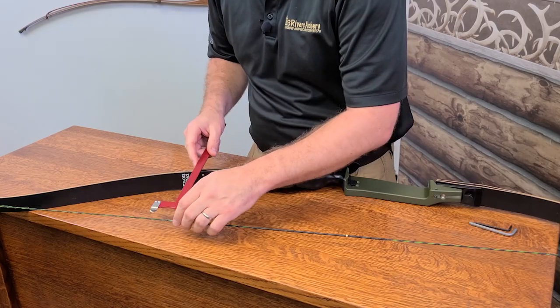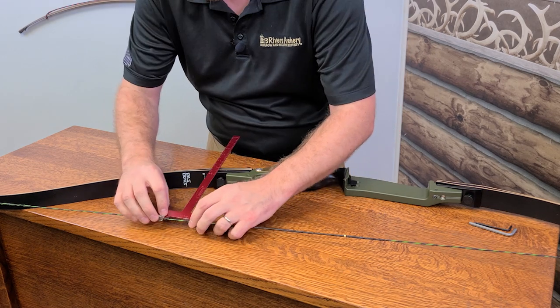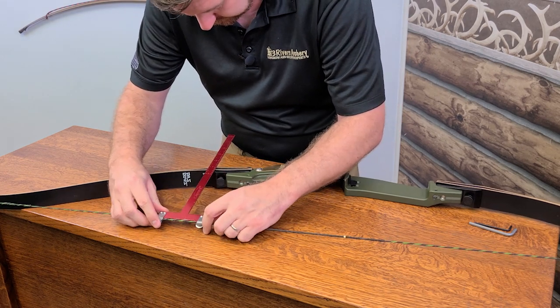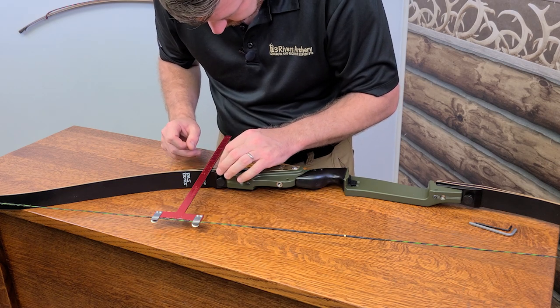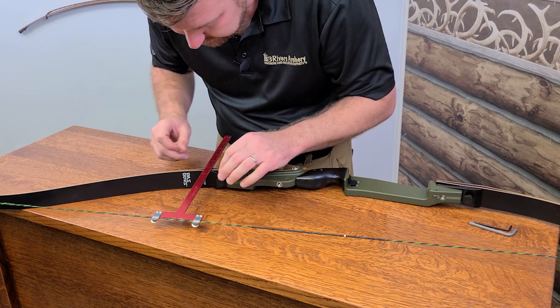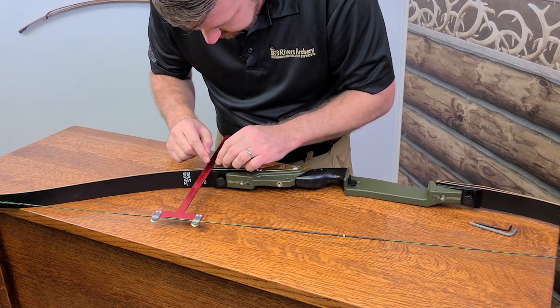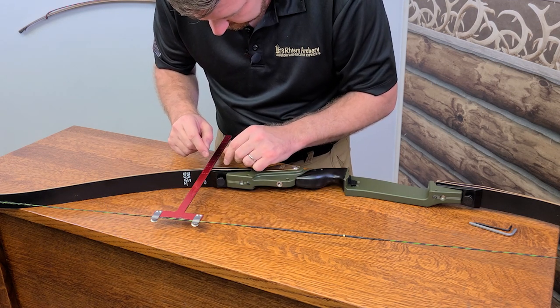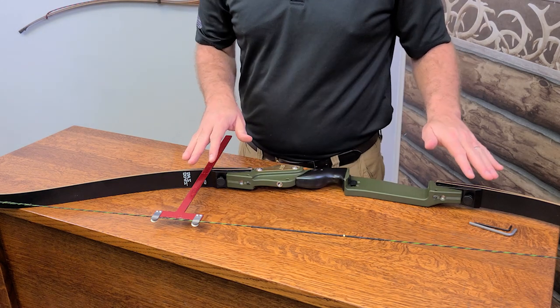That's what you're using the tiller adjustment for. We had six and three quarters on the top limb. Measuring the bottom on the string, we're looking at just a little bit over six and a half — so we're just shy of a quarter inch difference on this one.